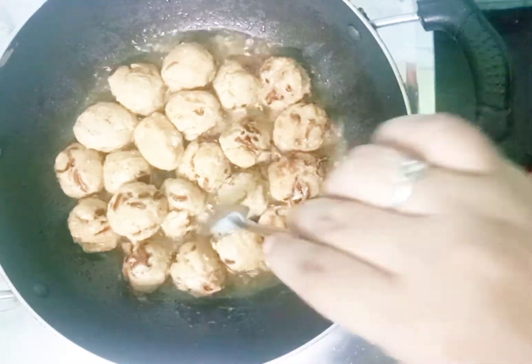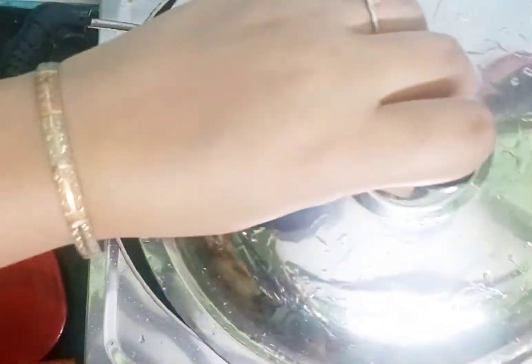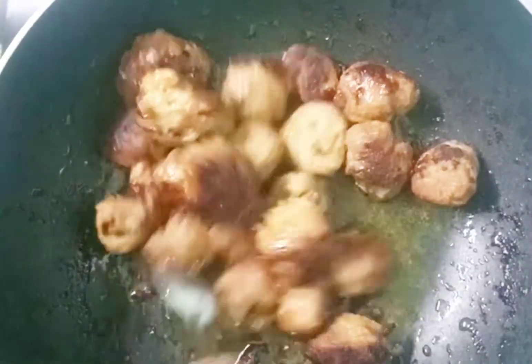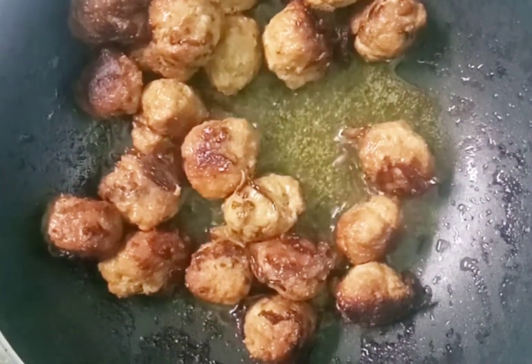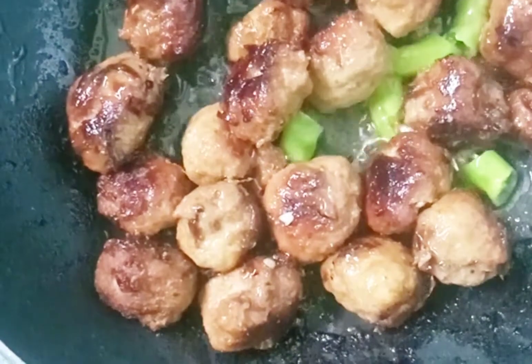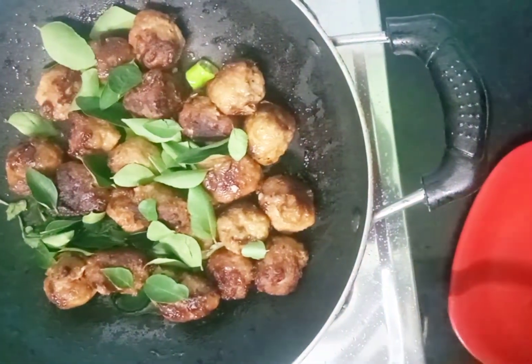Put them in for 1 to 2 minutes — this is a very instant recipe. Put them in medium flame and fry for 1 to 2 minutes until they are done.